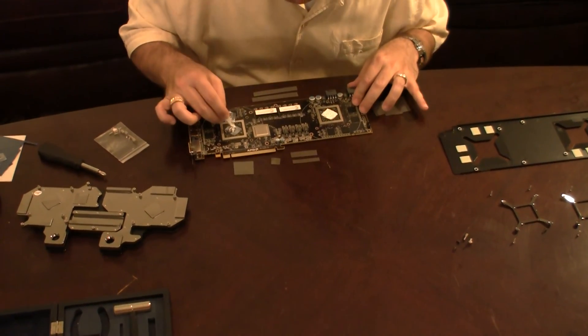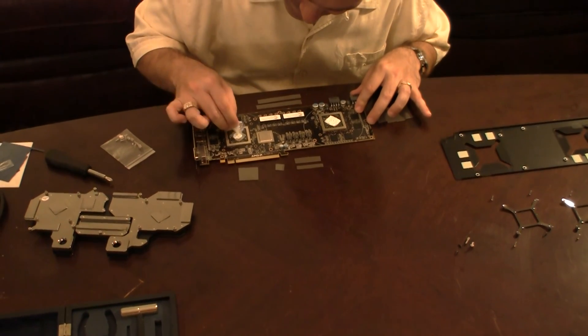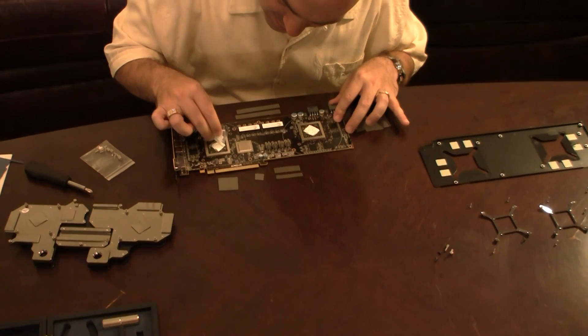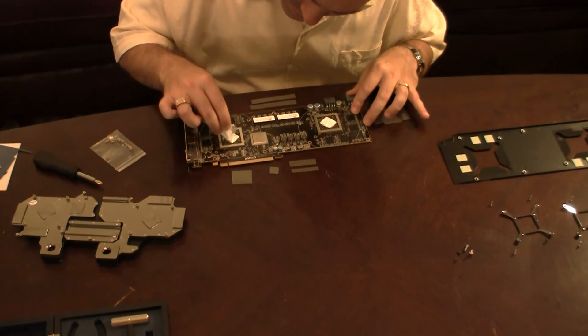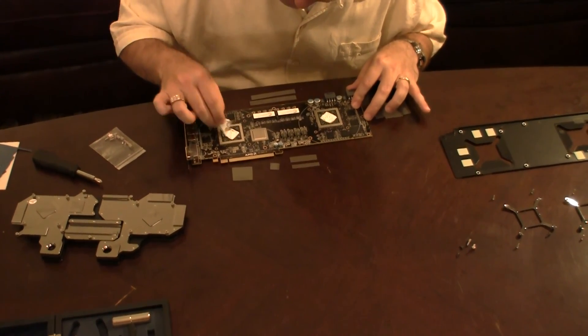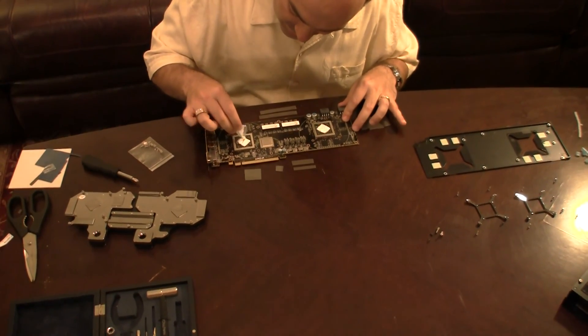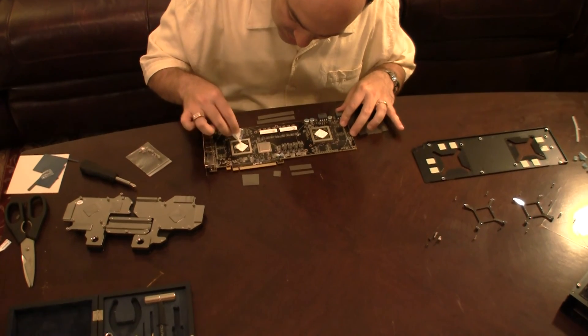Let me do this second one now. The key is to make sure that the entire surface has paste on it — there we go — and it's as even as you can make it.